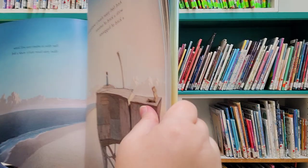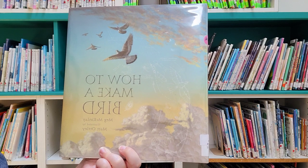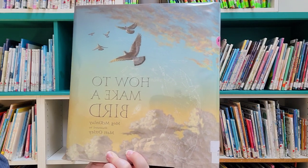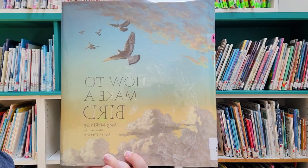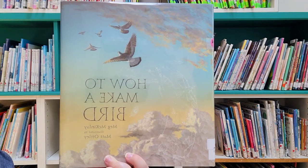Thank you for joining us for How to Make a Bird, written by Meg McKinlay and illustrated by Matt Otley. Thank you for joining us. We hope to see you here in person or virtually on YouTube very soon.